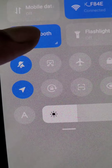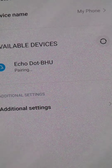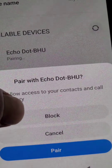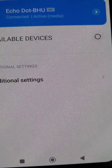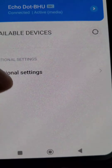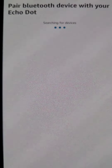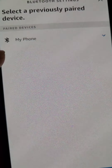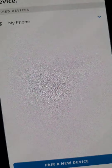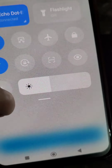If you want to connect your Echo Dot to your mobile via Bluetooth, open Bluetooth on your mobile and select Echo Dot — you can see it is pairing. Select Pair and now Echo Dot is connected. You can use Echo Dot as a Bluetooth speaker for your mobile — whatever sound you play on your mobile will play on the Echo Dot.